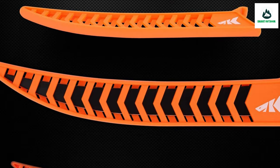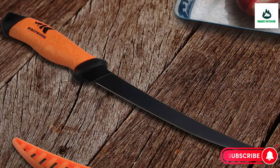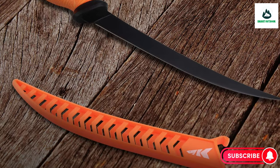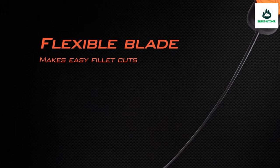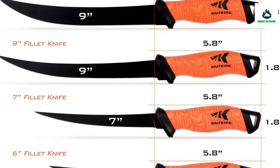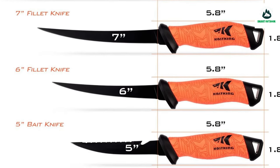The 5-inch bait knife is stiff and strong with a sawtooth top edge that makes slicing firmed bait quick and easy. The razor-sharp commanding edge allows the fisherman to easily prepare both chunk and cut-draw style baits. The 9-inch staking knife is a powerhouse for staking big game fish.